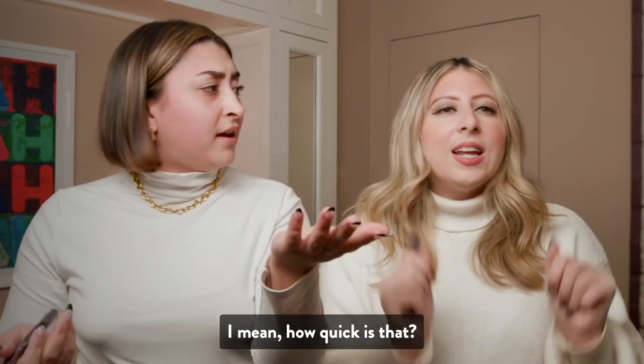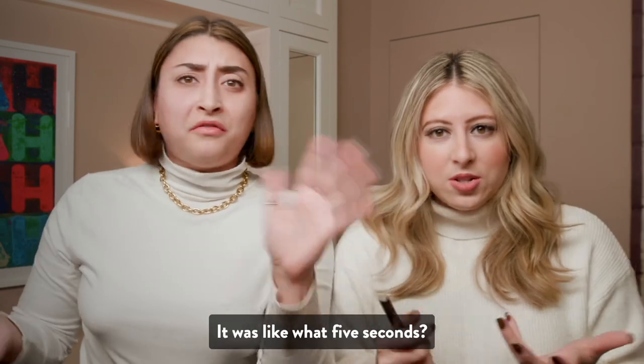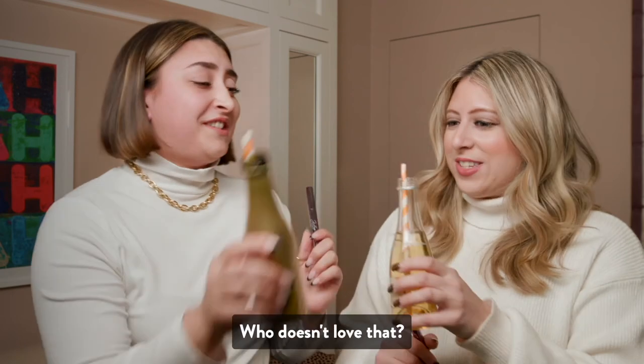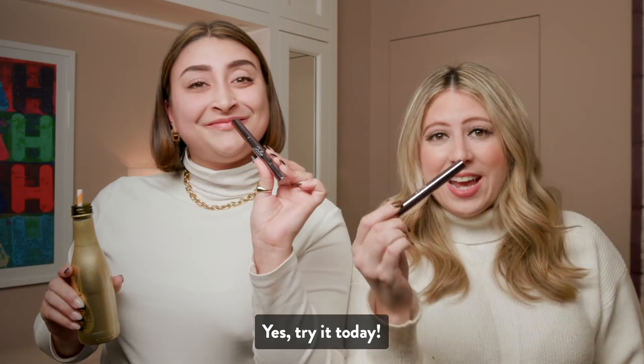I mean, how quick was that? Throw a little eyeshadow on, you're good to go. It was like, what, five seconds? One minute? Literally. Here's to that. We love Eyeshadow 101 — try it today!